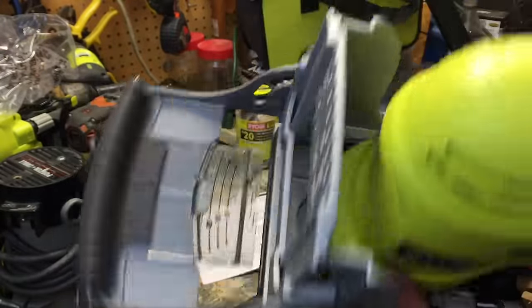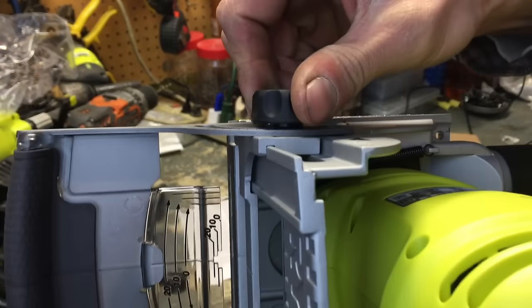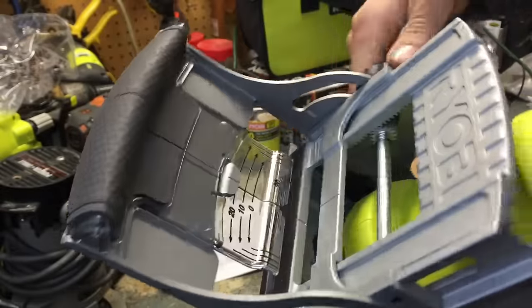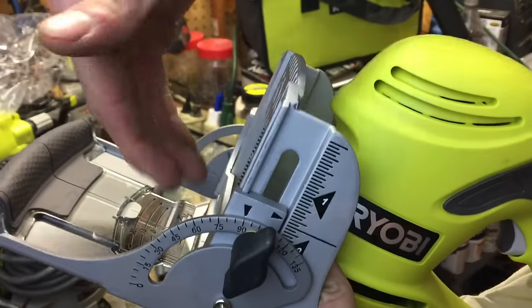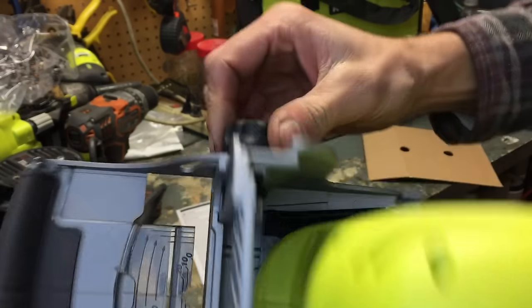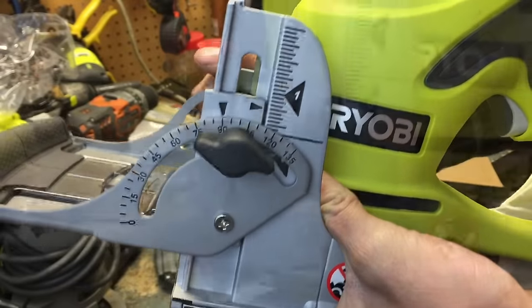On the opposite side of the machine, you have your height adjustment, and that adjusts what they call the fence — which is this portion here. You want to adjust that with the machine unplugged and with the angle adjustment loose, since the angle adjustment also locks the height. So I'm going to loosen that, and I can twist this knob to adjust my height for the height of my workpiece.